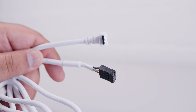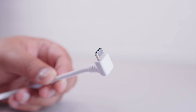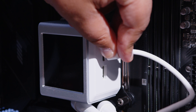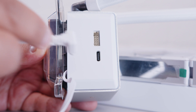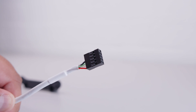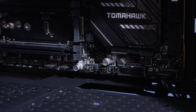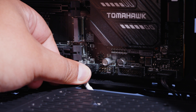Next, locate the USB-C to motherboard USB cable and plug in the USB-C side first. Locate the USB-C port on the side of the pump top and plug it in like a normal USB-C cable. Then locate the motherboard header side, find a USB 2.0 motherboard header, pass the cable up and through to the front of your system, and plug that cable in.